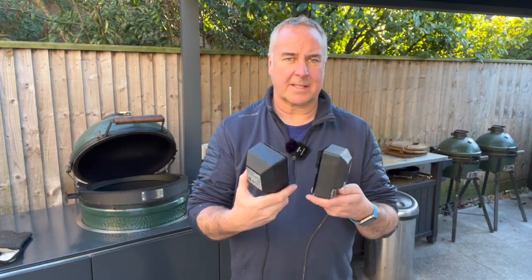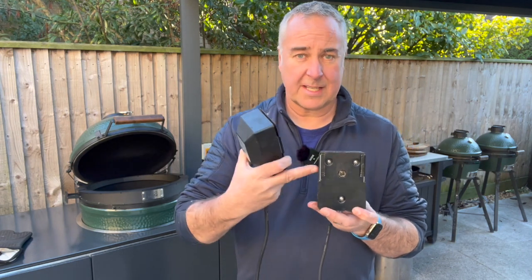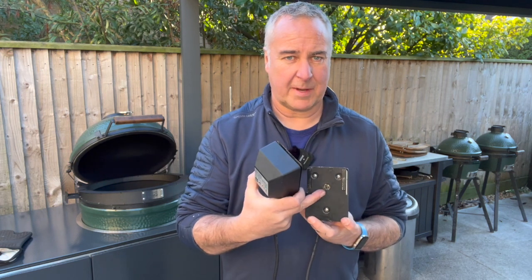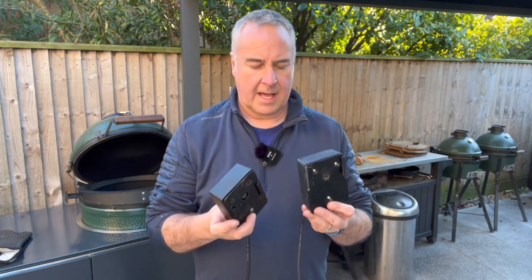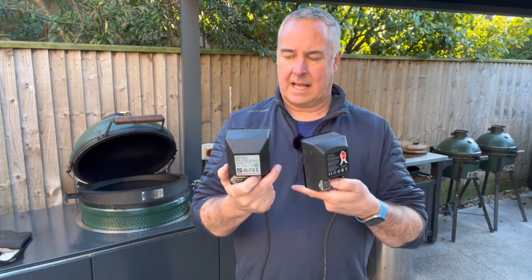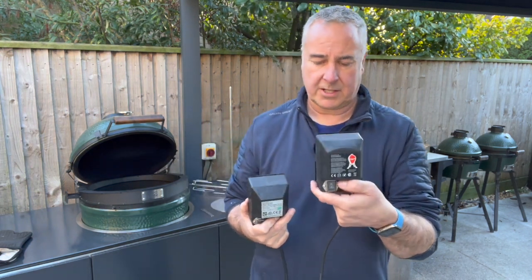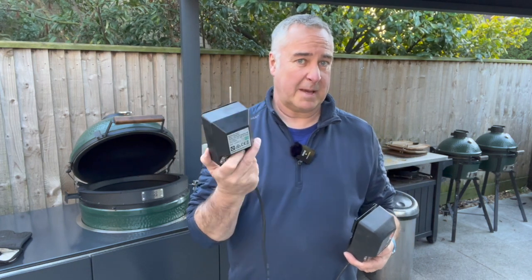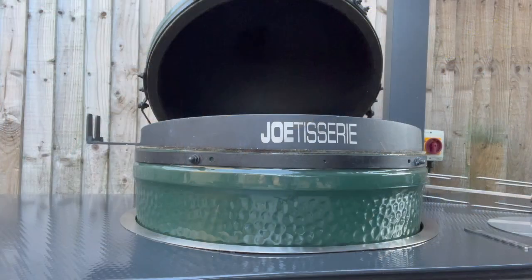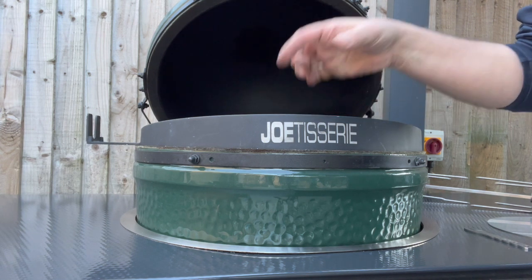Looking at the back of the motors, they are slightly different. On the Jotisserie motor, the hole for the spit is at the bottom with guides at the top. On the Let's Que motor, the hole is at the top with guides slightly lower. The Let's Que design appears to be a standard fitting, whereas Kamado Joe have gone for their own proprietary style. So if the Jotisserie motor were to go wrong, you'd need a replacement from Kamado Joe. With the Let's Que, you can buy any standard rotisserie motor off Amazon.